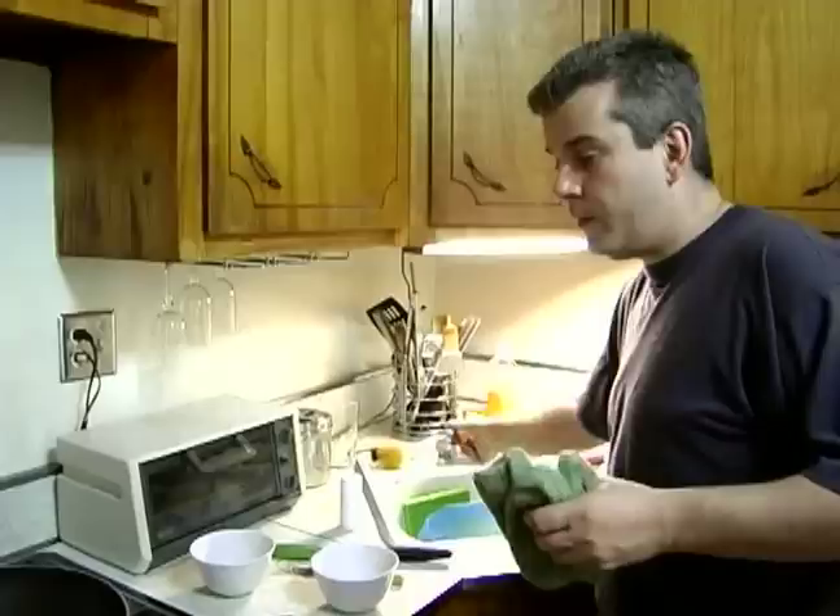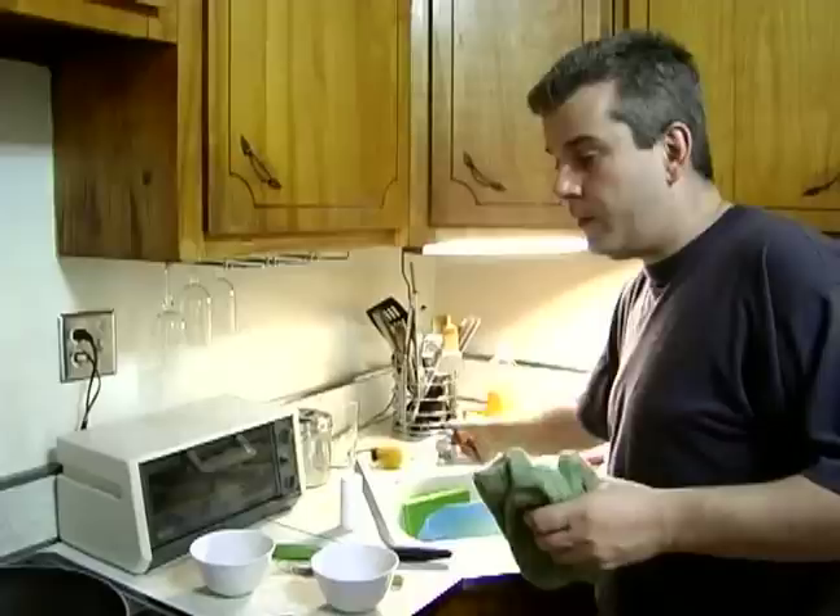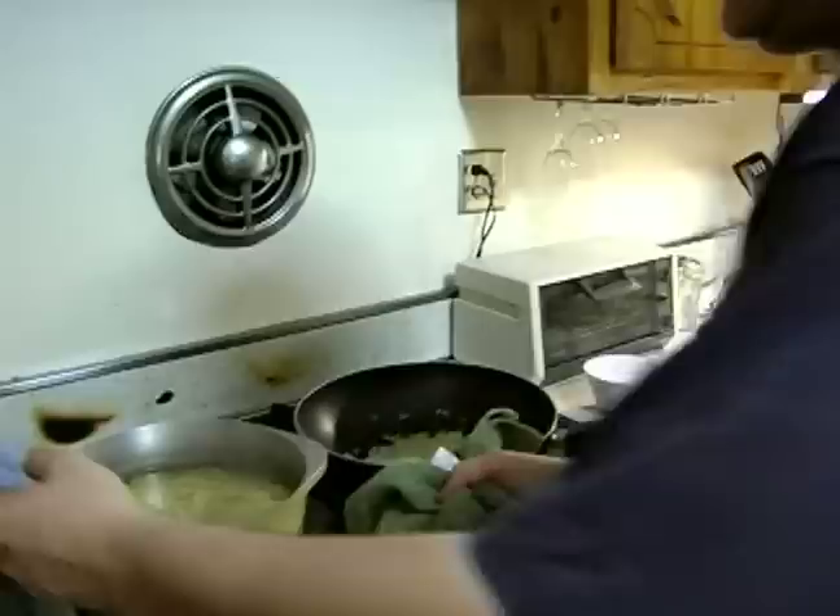So I'm going to take my colander and put it in the sink. Make sure you don't burn yourself — grab your pot with towels, and carefully drain all of our pasta.